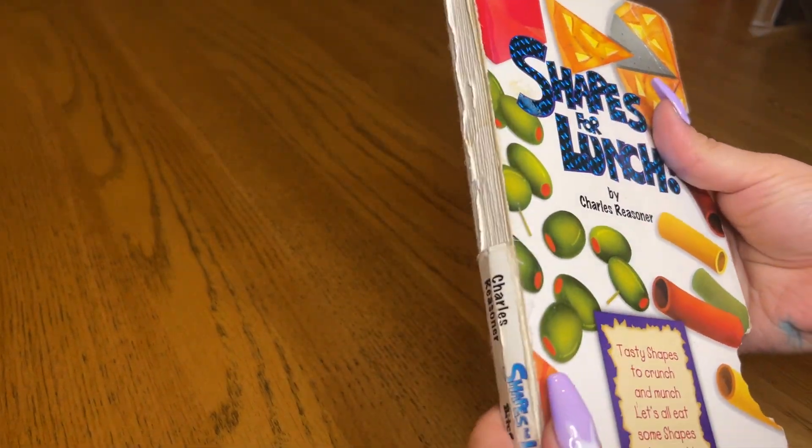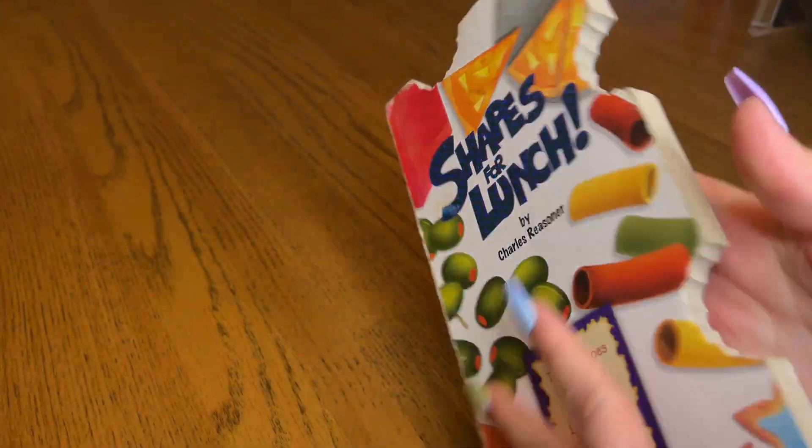Hey guys, so this is Shapes for Lunch. I love these books. It's part of a four-book series.